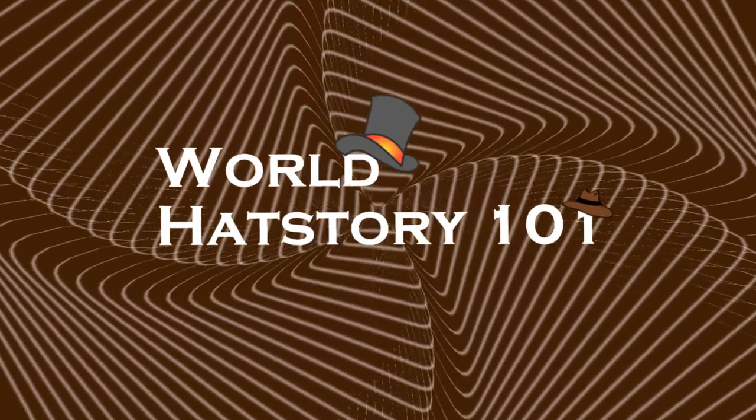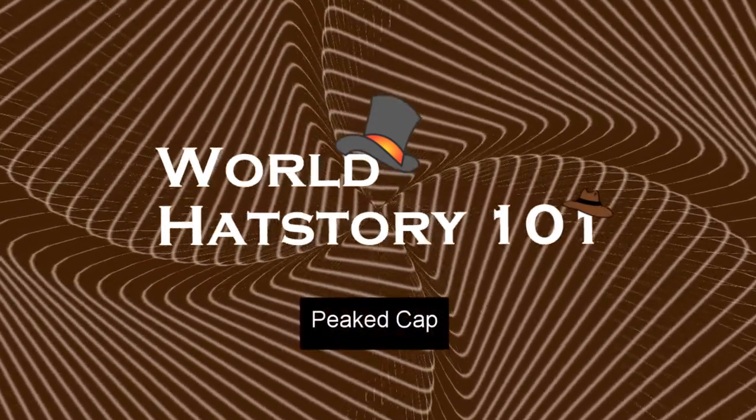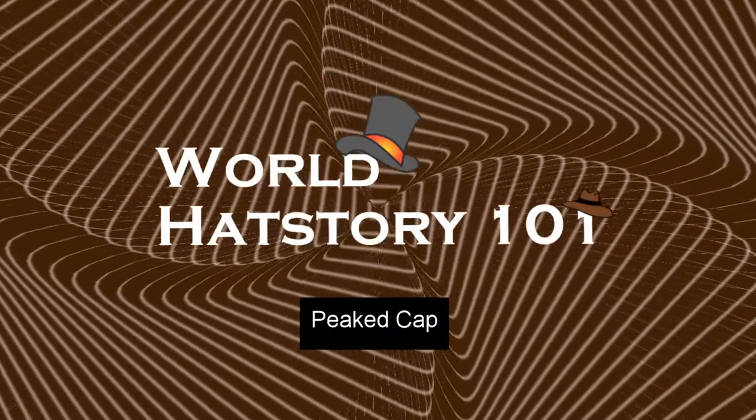This hat wants you to join the military. Hi, I'm Lieutenant Nathaniel Flint of the Landship Scorpios, and today on World Hat Story 101 we're talking about the Peaked Cap. We're back to World Hat Story 101 and we're going to start off with the Peaked Cap. I've been really excited to talk about this hat, so let's jump right into it.